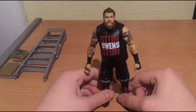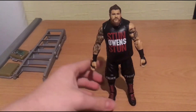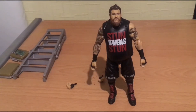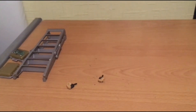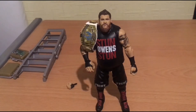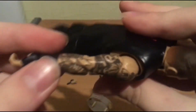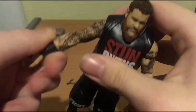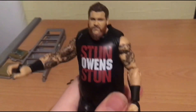Every time I see a Kevin Owens figure I'm like, this could be better, this could be better. This is finally the figure that I've actually been wanting. This is why this is what WWE actually got themselves into. Put on the IC championship - looks awesome. Oh my god, we have Kevin freaking Owens, and it says Stun Owens Stun on his shirt. Look at his tattoos guys - look at that. Good detail, Mattel man, good detail.